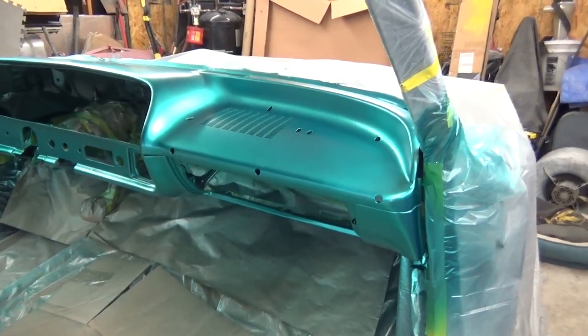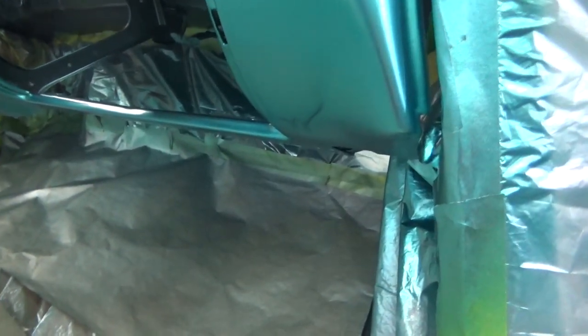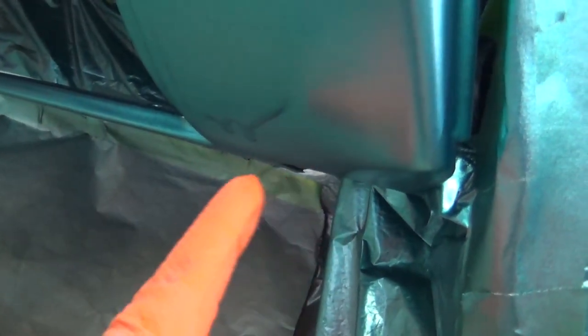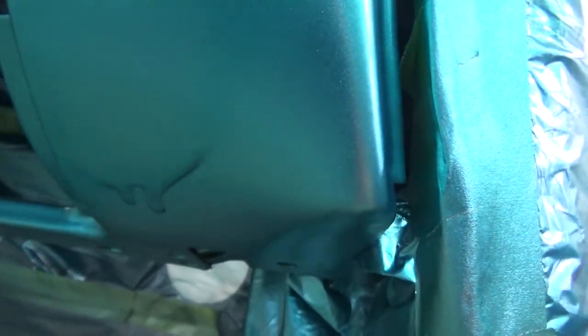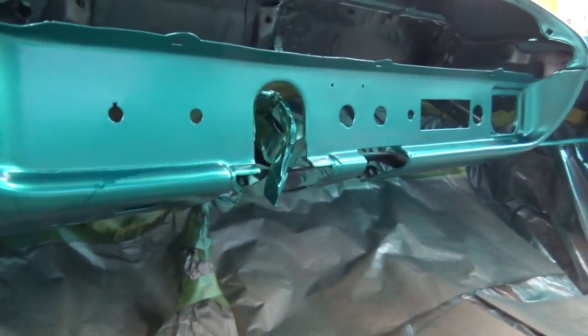I messed up — I got a run on the base coat, which I really hadn't gotten runs on base coat before. Trying to spray in this area and under here, I guess I had too much fluid coming out. I was trying to get some paint in the area where the glove box is because I noticed I didn't get hardly any paint there on the first coat. I ended up getting two runs — one here and one on that corner — and built up around this corner. That's the most important part because that's where it's going to show.